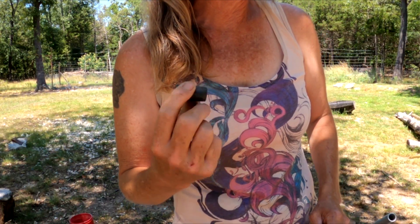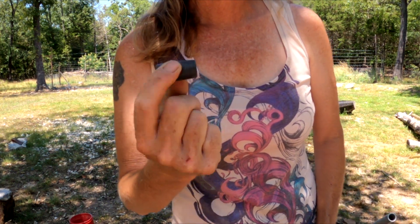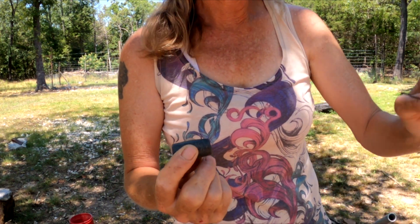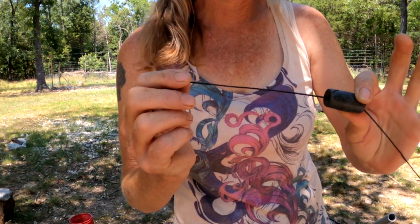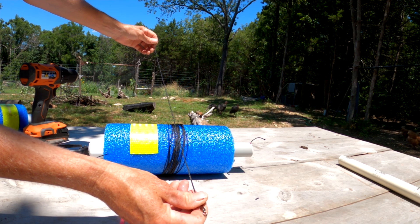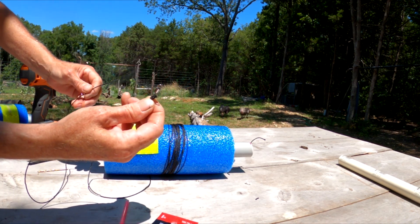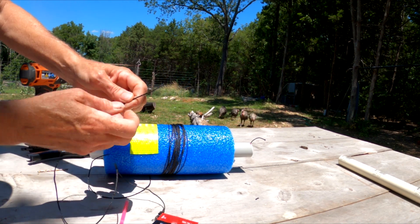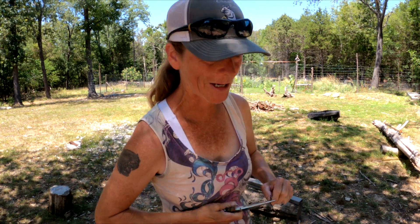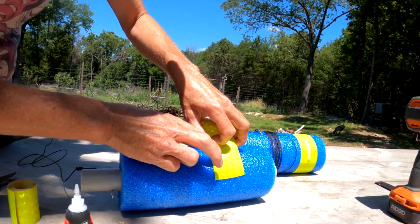Once you've got your line attached to the noodle, you just take your weight — it can be an egg sinker or any kind of weight, it's just got to fit on the line. This is an old weight from one of my old cast nets — slide that sucker on. Next you're going to cut yourself a 30 inch piece of line, tie a barrel swivel to one end and your desired hook on the other end. I'm using a 7/0 circle hook. Now if you're using tar line, you'll probably have to use some pliers to tighten your knots down because it does not want to slip.